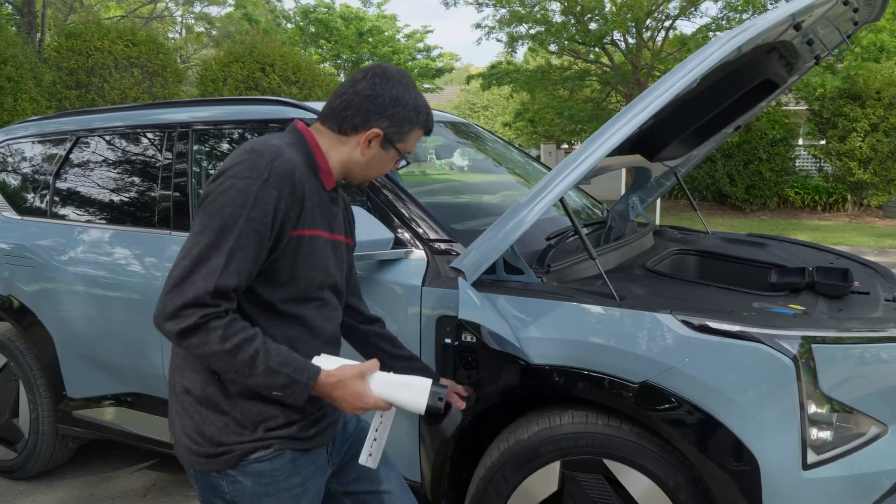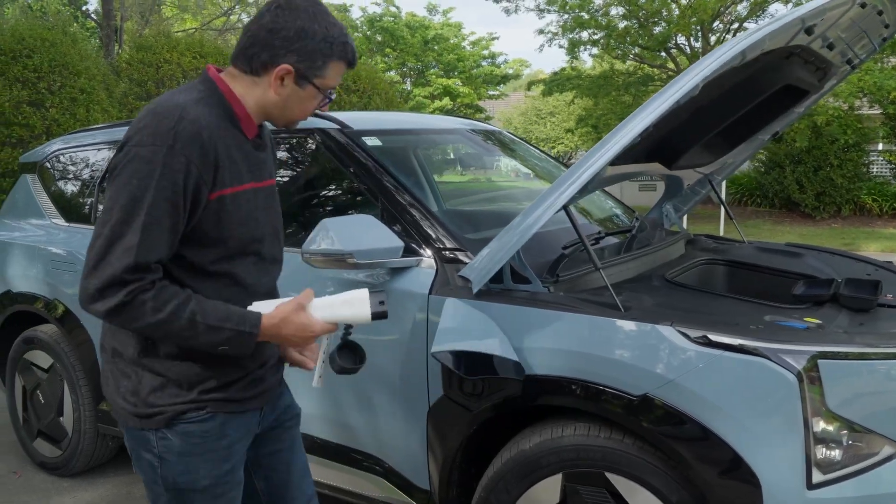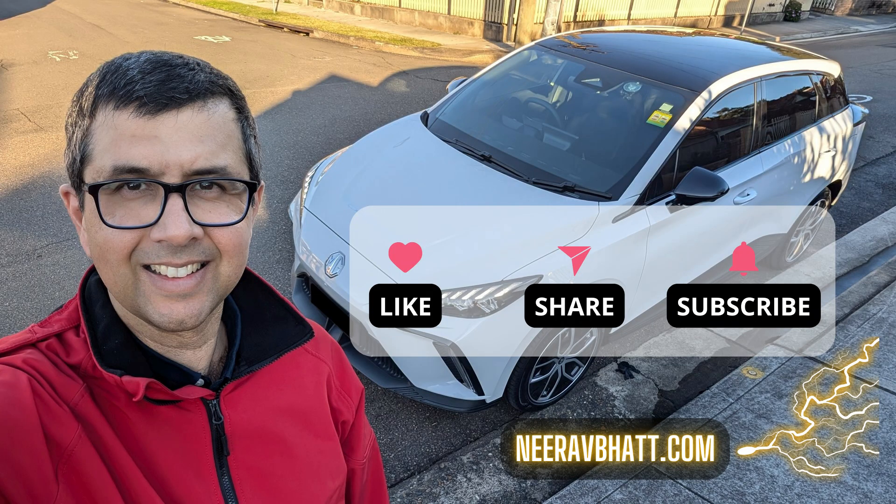What's the most interesting thing you've used V2L in your electric car for? Please let me know in the comments, and like and subscribe — it really helps me make more interesting videos like this. Thanks and see you later.